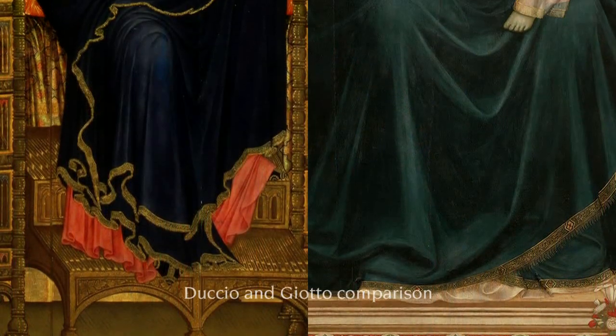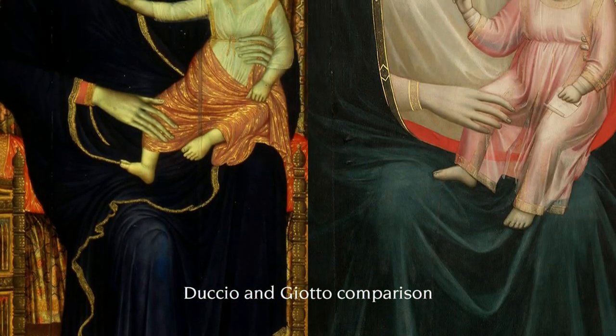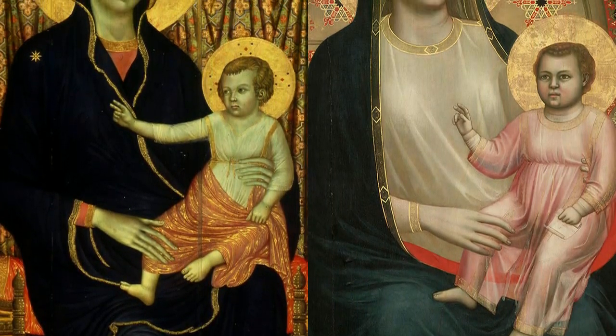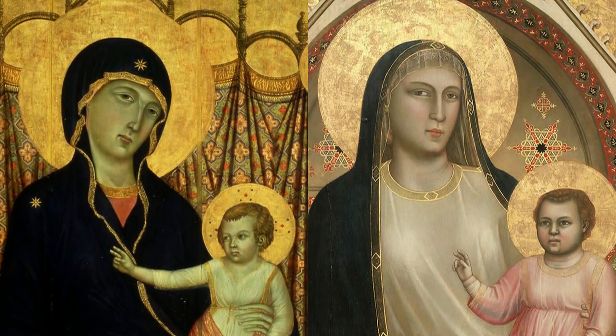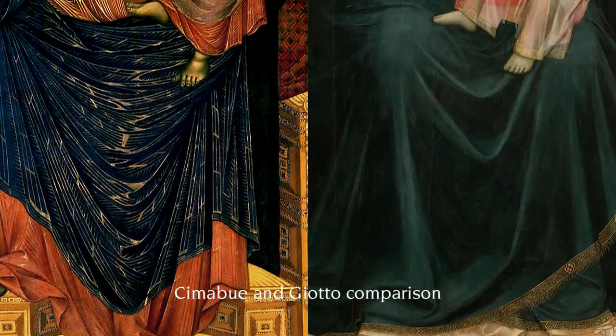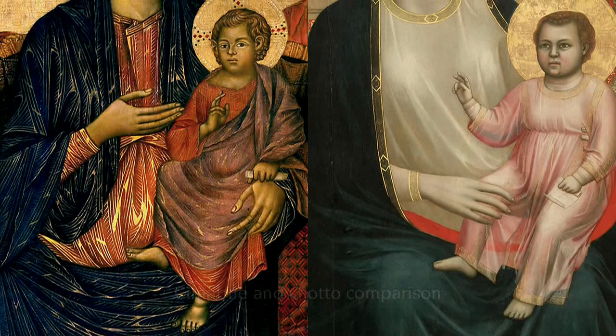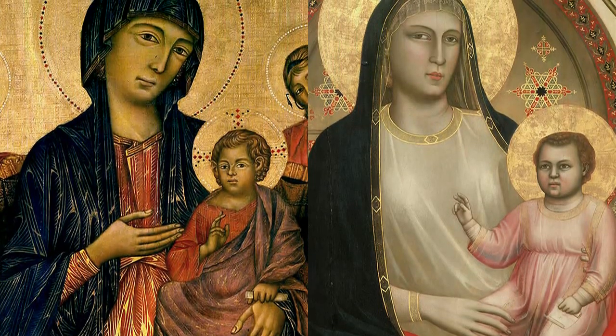We will always compare this Maestà with the other two that have a similar shape and subject, so it will be easier to understand the differences between a style that is still Byzantine in part, and the completely new style of which Giotto is a master.